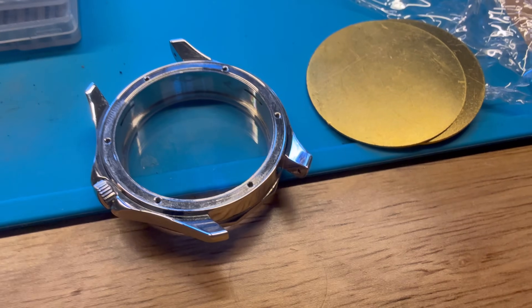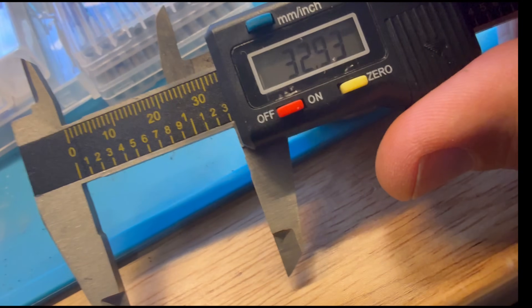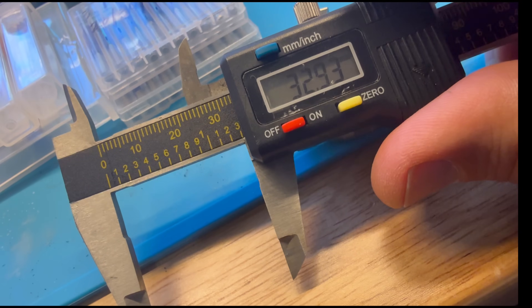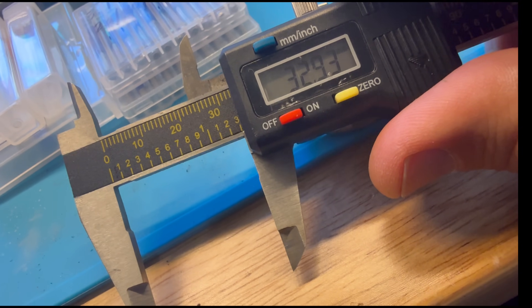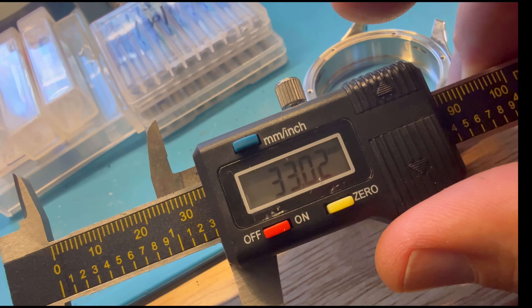I'm going to be making the watch dials out of these brass blanks, and I'll use calipers to measure. It's going to be 33 millimeters — 32.93 was the first measurement I took, and when I remeasure I get 33 and some change. But 33 millimeters is the size of this case that I need to make the watch dial.